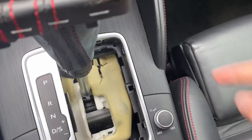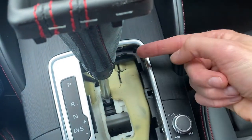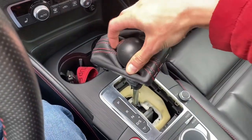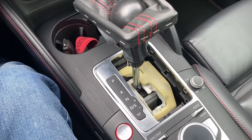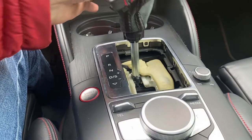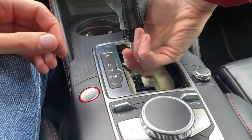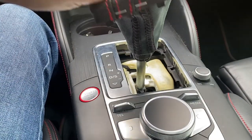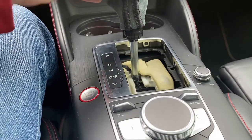You need to put your finger over there and press it to the left side, and at the same time press this button on the shift knob and try to shift it from parked to neutral. The ignition is off so I cannot shift normally. Now I'm finding this little button, and once I press it I can shift it into neutral. Once it's back in parked, you can no longer shift it without pressing the button again.